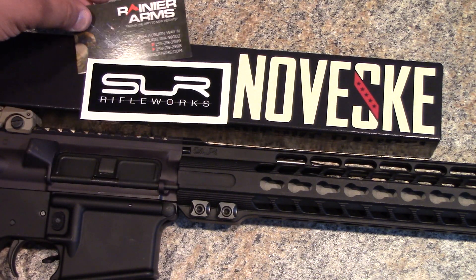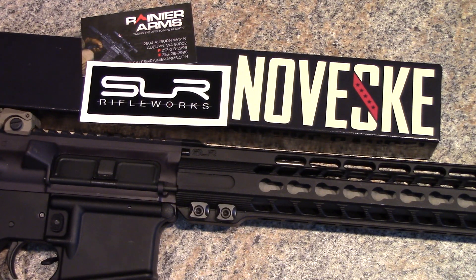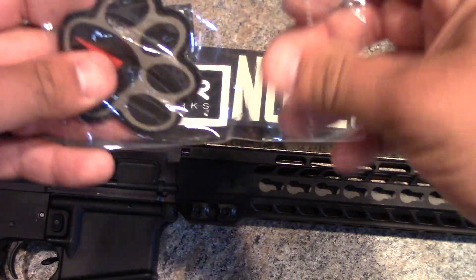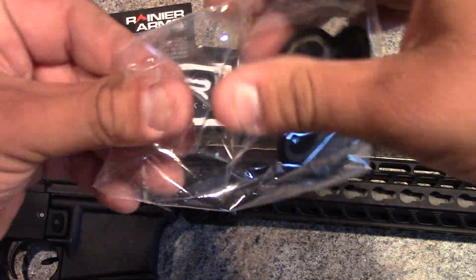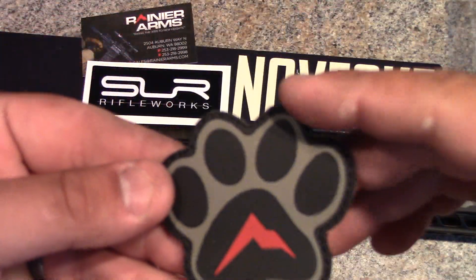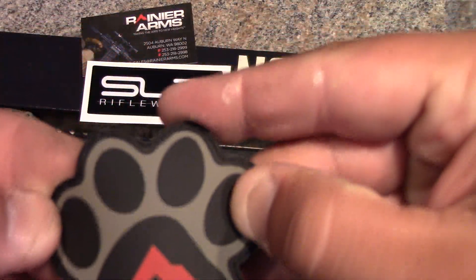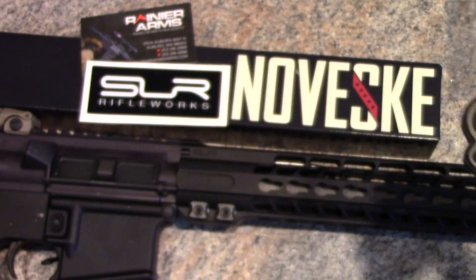He said he'd take care of it and I'd have it by Friday — sure enough, Friday I had it. Thursday the muzzle brake, magazines, and other upper parts came in. They also threw in a Rainier Arms patch — rubber/vinyl texture with velcro on the back. Not a huge selling point obviously, but a nice touch.